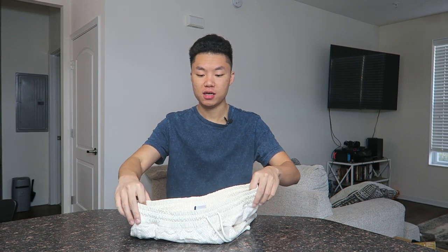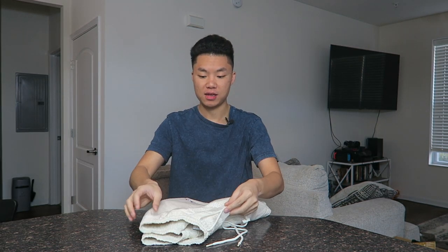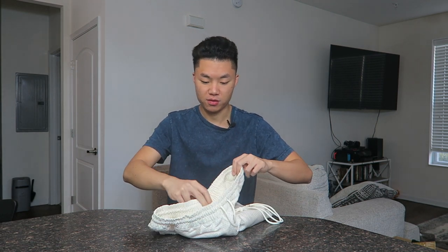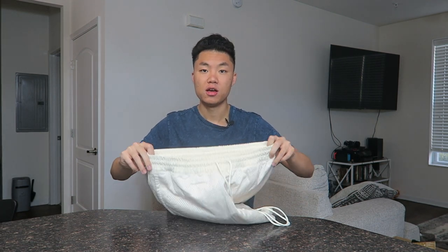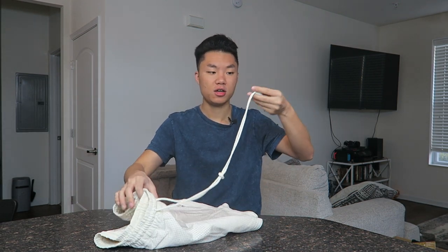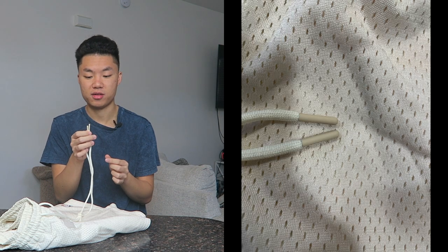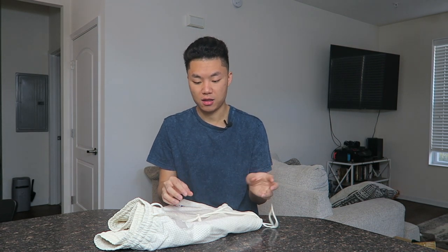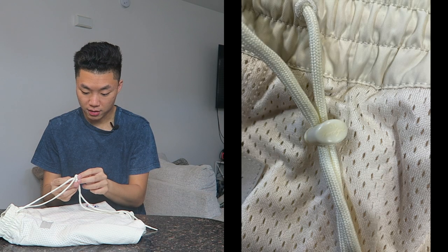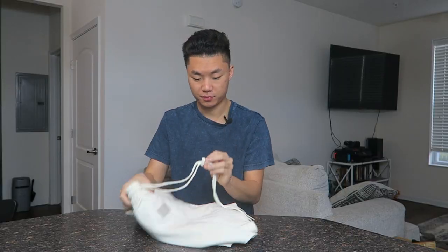Getting into the review, we have the waistband at the top — it's extremely thick, very supportive, and stretchy for fitment. We have the classic drawstring and we also have the eyelets at the end. They're not embossed like the other pair with Nike branding, and you have the dongle right here with 'Fear of God' actually stitched on the dongle.